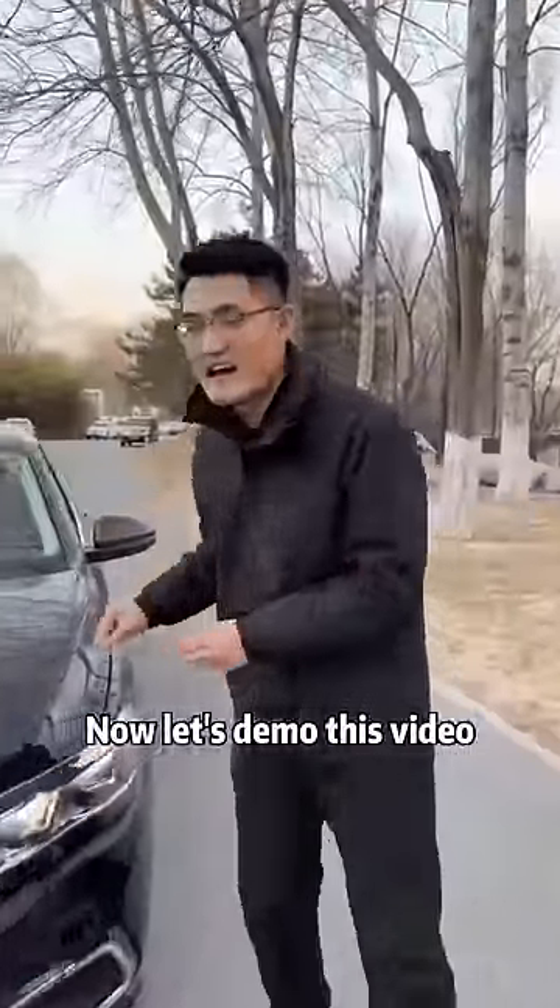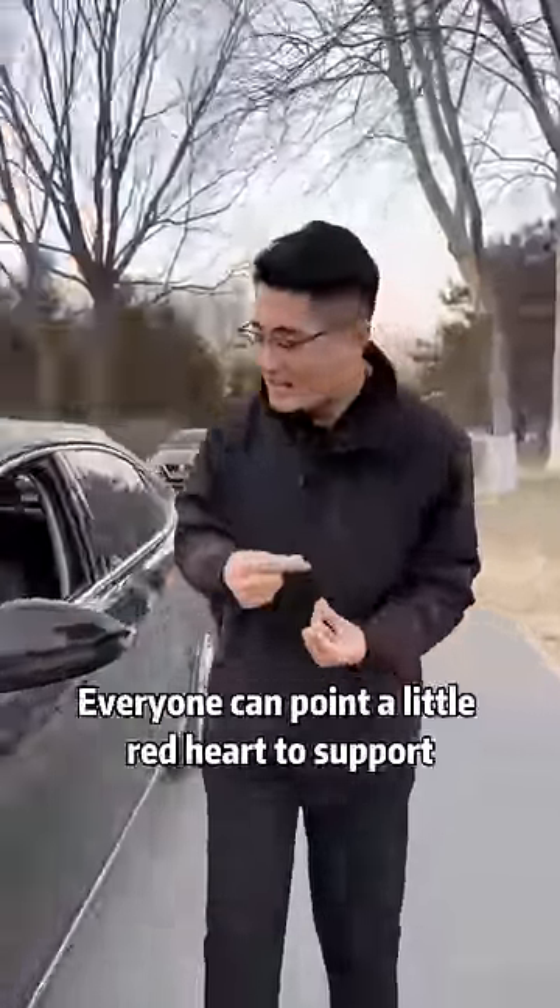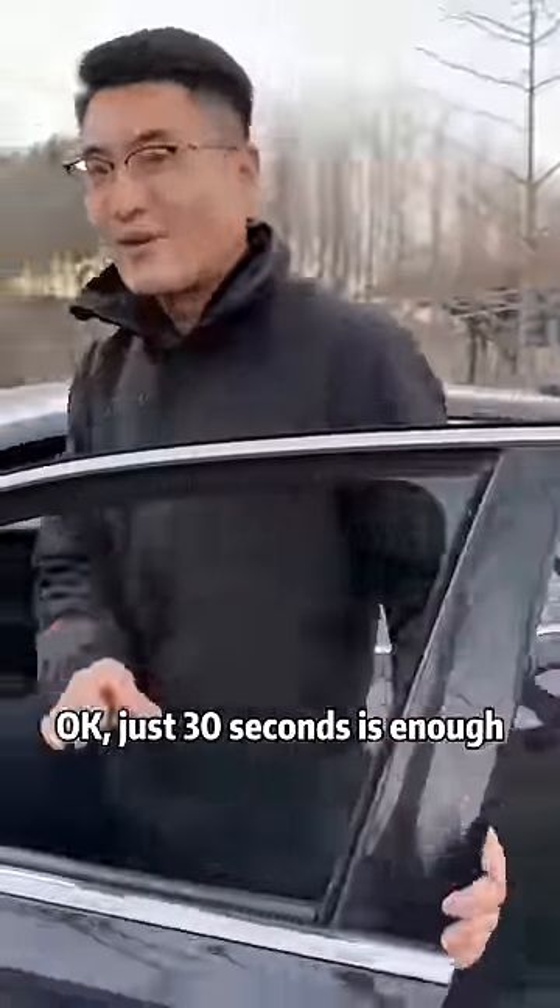Now let's demo this video. Very practical. Everyone can point a little red heart to support. Just 30 seconds is enough.